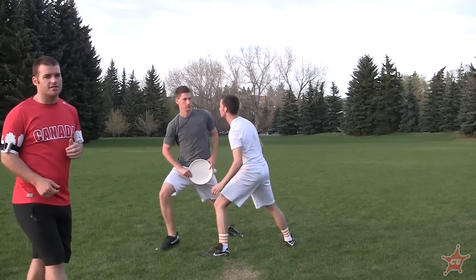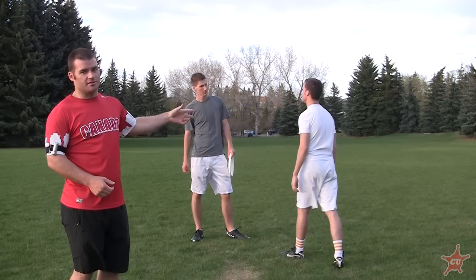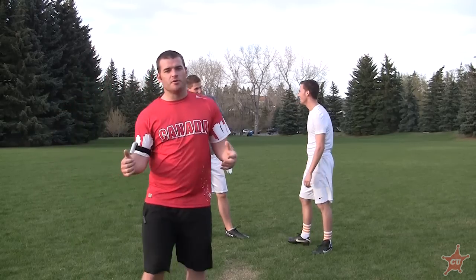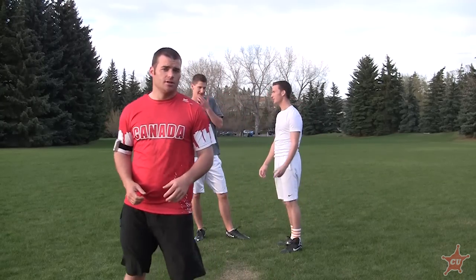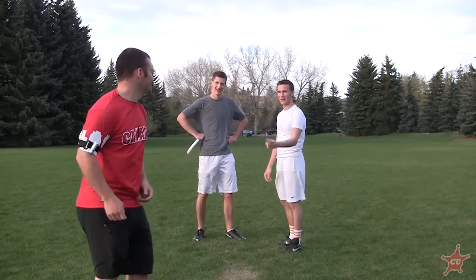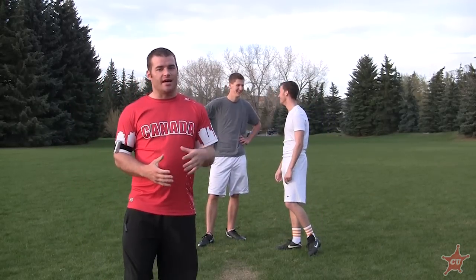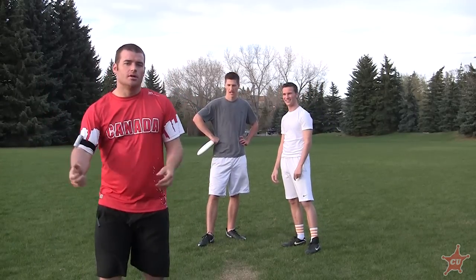You can see it takes a lot of practice to get the timing down — it doesn't always work. Especially because I just said exactly what Jeff was going to do and Corey knows. Corey's reading that really well. But you can actually freeze people sometimes — I've seen guys actually fall down on that fake. In a game sometimes all you need is just that little one and it doesn't have to be a huge one. That is a tutorial for the Calgary Ultimate Association on how to have an unbreakable mark and how to beat an unbreakable mark.